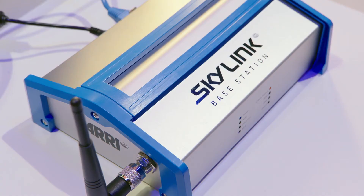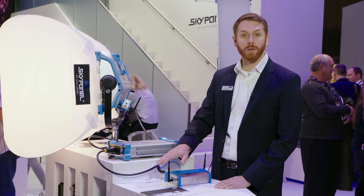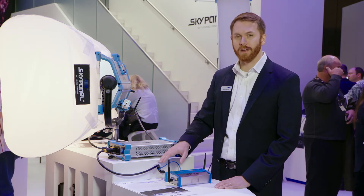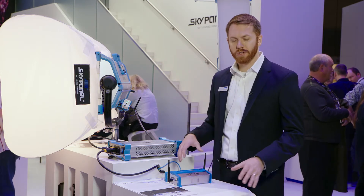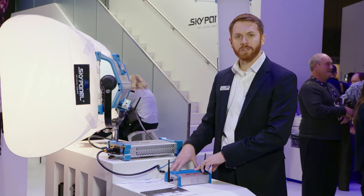The first part is the Skylink Base Station. The Skylink Base Station has two radios inside of it — a Wi-Fi radio and a Lumen Radio CRMX chip. That allows you to connect a tablet, a phone, or a computer directly to the Skylink Base Station.